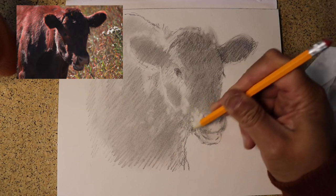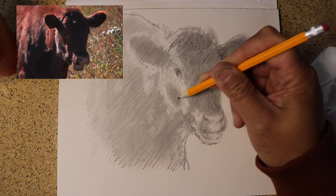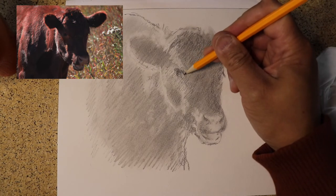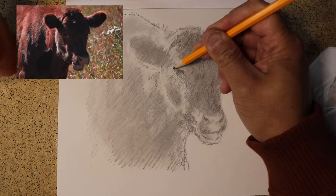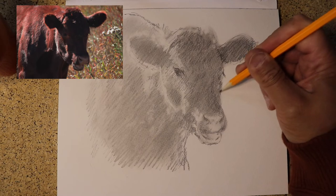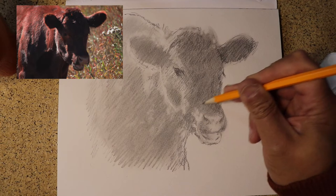Maybe this cow has its mouth open because she's talking and I wasn't paying attention. The girl who showed me the cows at the ranch, Avery, had names for all of them — I don't know what this one's name was, but maybe I can find out later. Avery introduced me to all these cows and was a great guide.